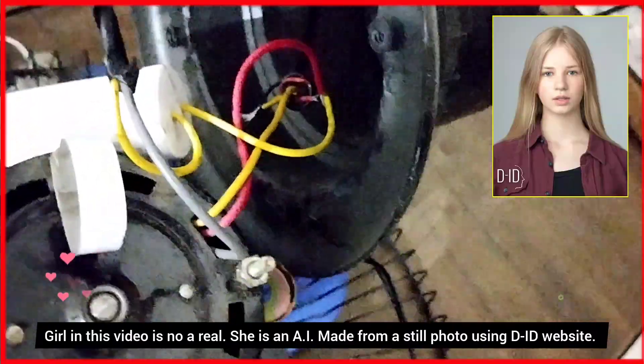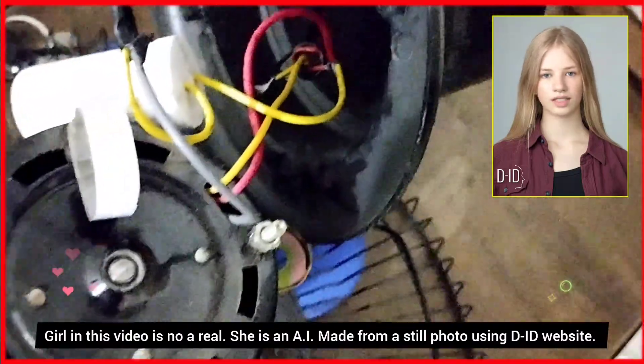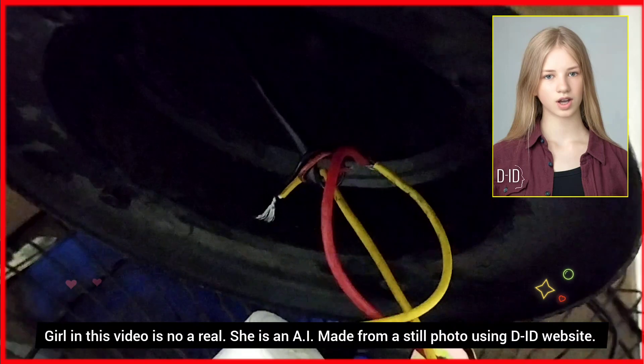I thought, what if the capacitor or motor have a defect? I don't have these parts at home, and as I know, I am not an electrician. Suddenly I realized that I had not checked the regulator path.